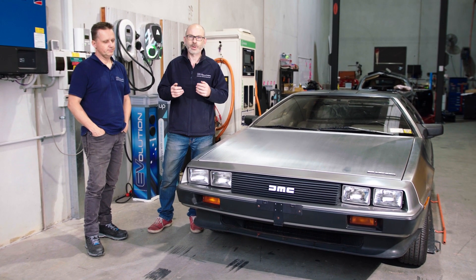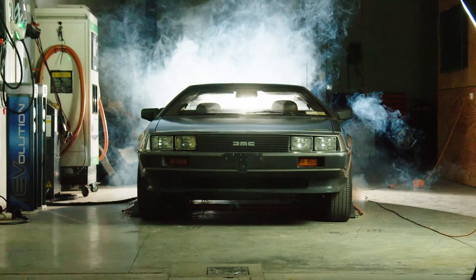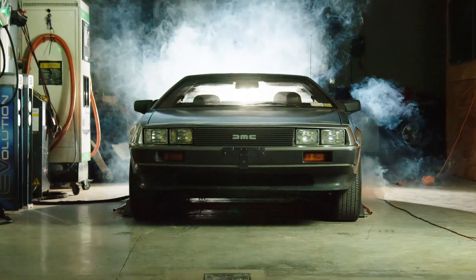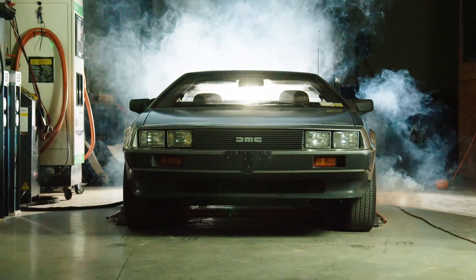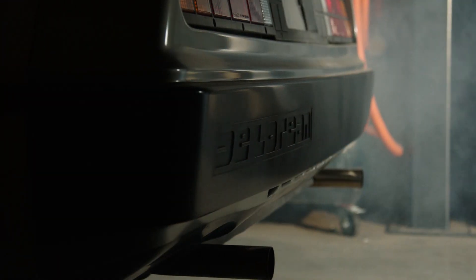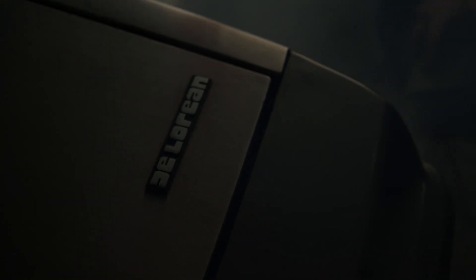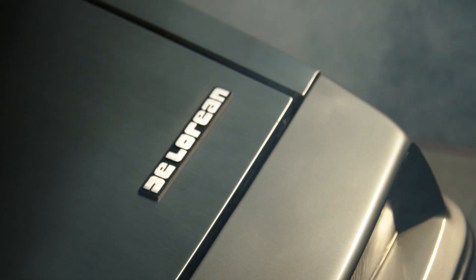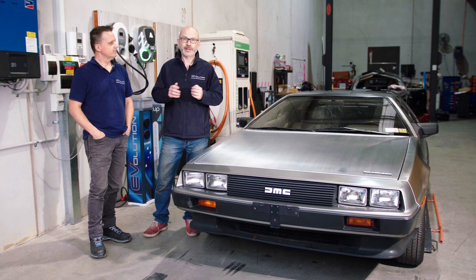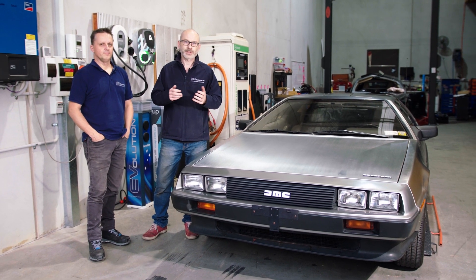The way we work things here is we start with the requirements and we build each of the cars bespoke to the customer's needs. So obviously this is the car to the stars in this particular case. The intro was pretty sexy, as we all enjoyed making it. Like and subscribe and follow us on Facebook to see even more exciting projects like this.